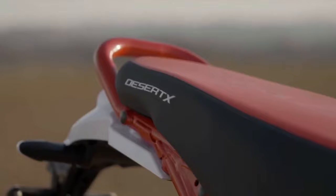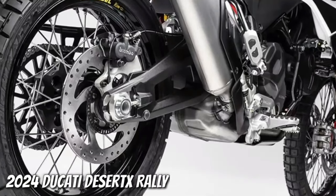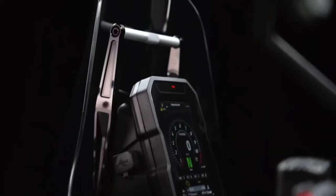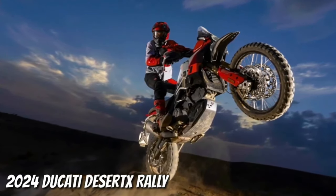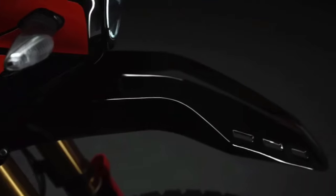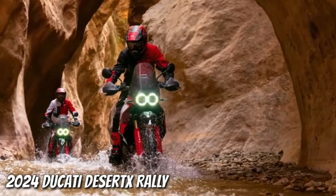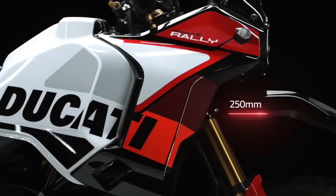The rally now features a higher front mudguard, unique paint, and longer travel suspension. Tipping the scales at just a kilo heavier than the base model, the new arrival features a new red, gray, and white 'Iron Giant' livery. It's also distinguished by a taller and longer front mudguard which shrouds less of the front wheel to prevent it clogging up with dirt on tough trails. Those carbon steel spoked rims are now provided by Takasago Excel, wearing inner-tube Pirelli Scorpion Rally STR tires as standard.